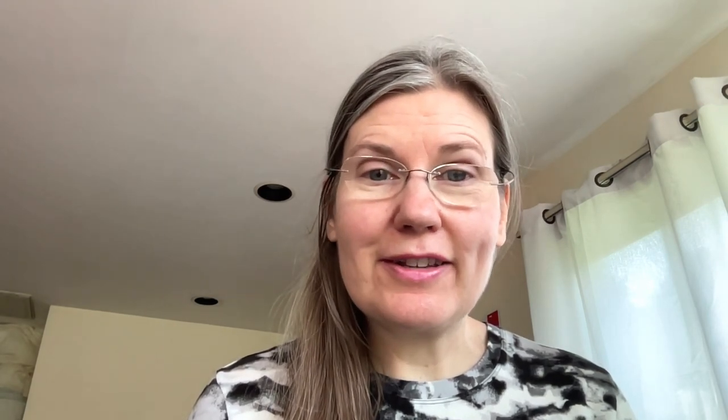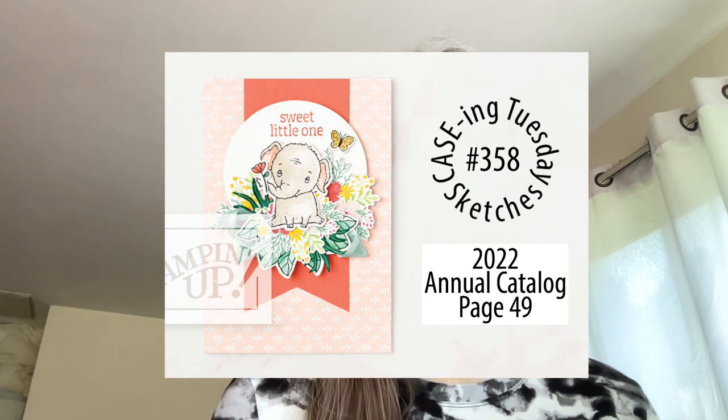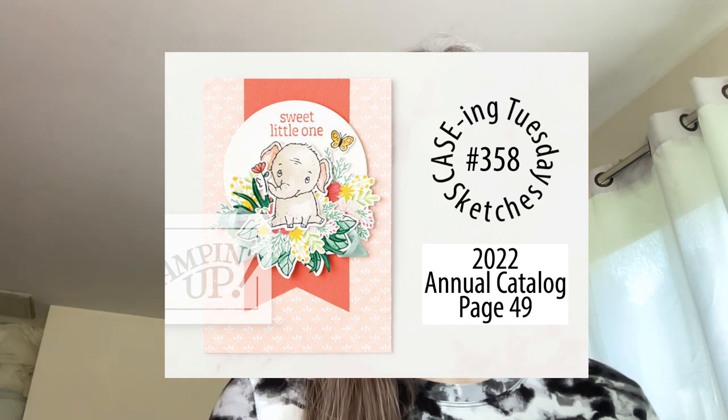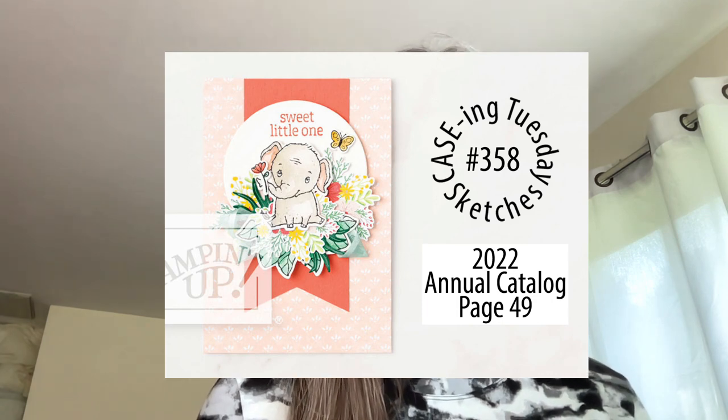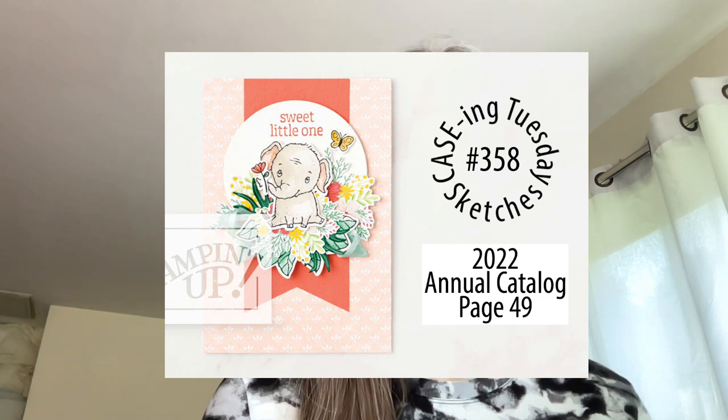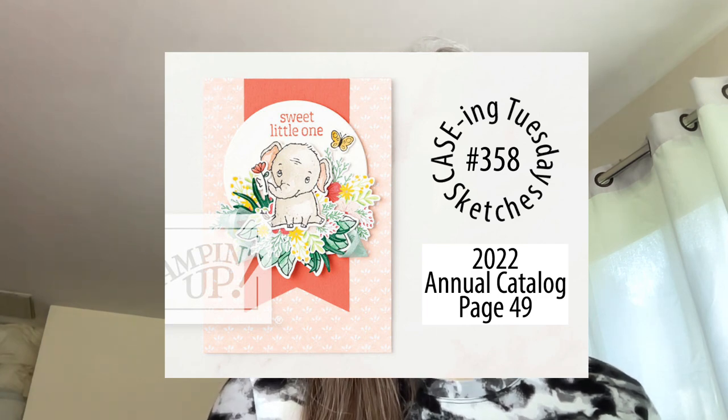Today is Tuesday, and today is the day when we take a card and give it a makeover. We pick a card out of the current Stampin' Up catalog, so I'm going to show you what today's card is. It's such a cute little card — that little elephant is really adorable — but if you know me well enough, you know I'm not going to use the elephant. I'm going to use a different stamp set.